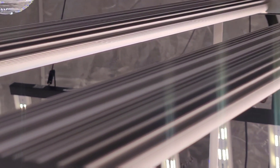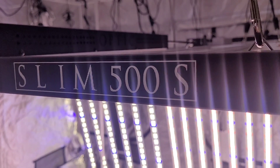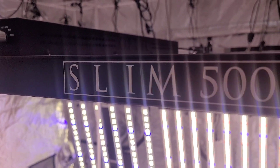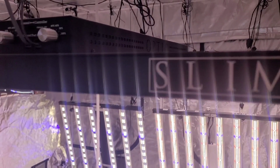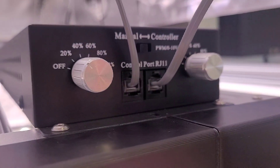When combined with our touchscreen master controller, the Slim 500S gives growers the power to recreate mother nature with precise accuracy and deliver strain-specific lighting. Powered by a MeanWell driver, it gives you enough power to flower a 4x4 and veg a 4x4 as well. All the LED bars are backed by an overbuilt aluminum heat sink to keep temperatures down and ensure a stable environment for your plants.